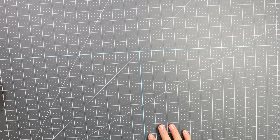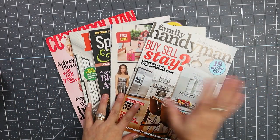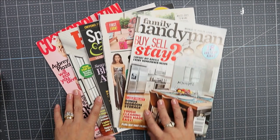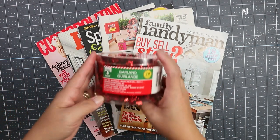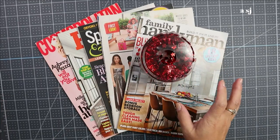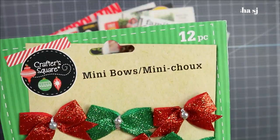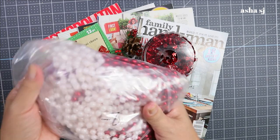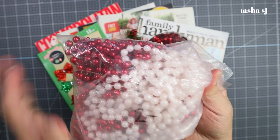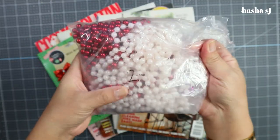For this project, the main thing we are going to use is magazines. If you have some magazines or anything you can recycle, that's the one to use. I also have garland — I got this from the Dollar Tree — and this one as well from the Dollar Tree. And of course the mini bows. I got this from Goodwill; they have some on the craft area for only two dollars.